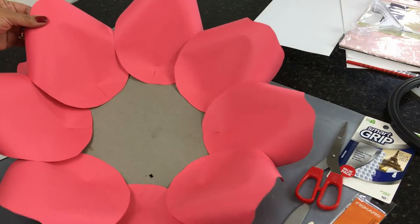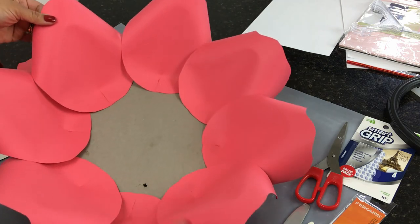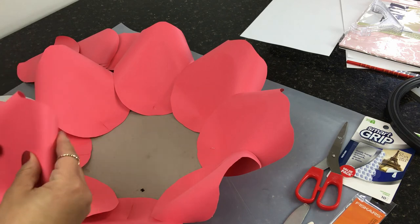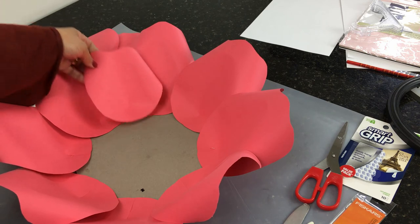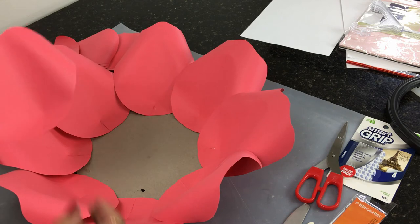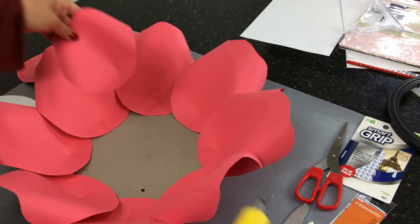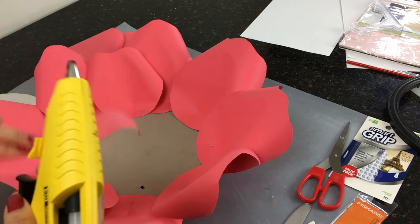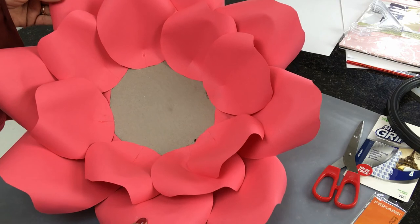Our first row is done. Now we're going to go on to our second row with the medium petals, and we want to hot-glue them in between the first two large petals, just like I'm showing you here. You want to glue them down in between the first two large petals, all the way around. And there you have it — that's our second row.